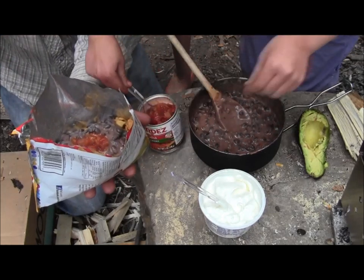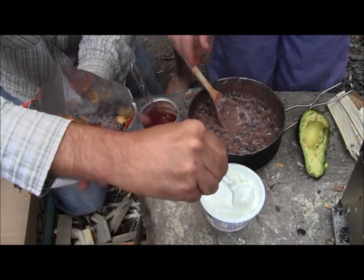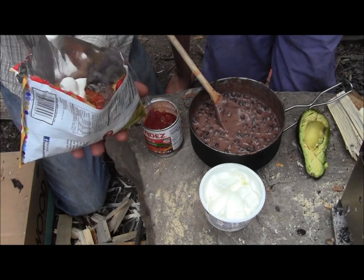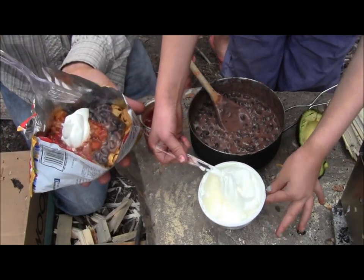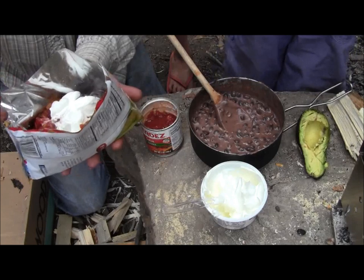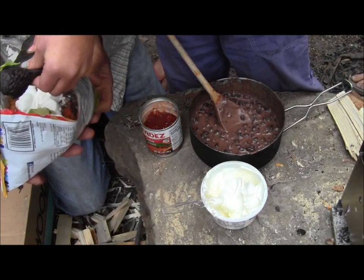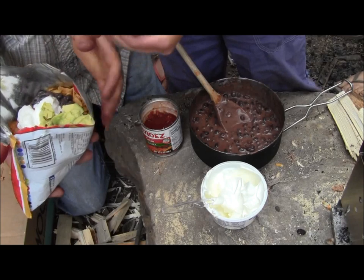A little bit of salsa. Tell me when it's good. That's probably good, that's enough. A little bit of sour cream. Maybe one more of those. This is looking good. One more - that's enough, that's plenty. Oh yeah, there's a little avocado. I need avocado. So do I just do this with my hands? Sure, just going to squeeze it in there. Not too much because everybody else needs some too. That's perfect.